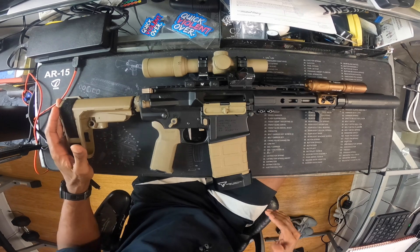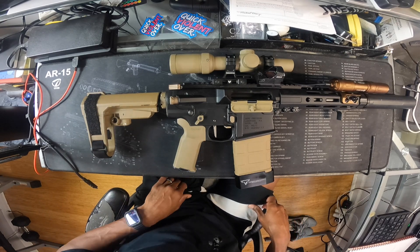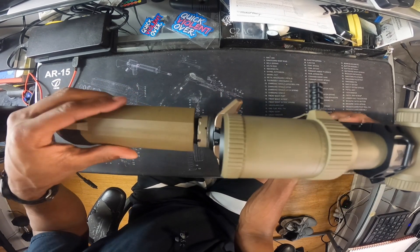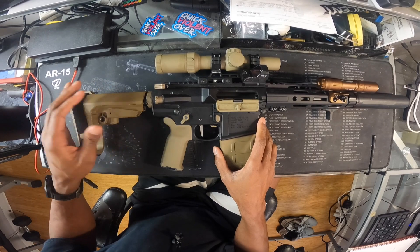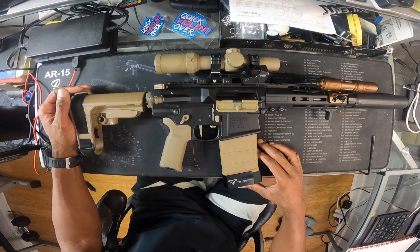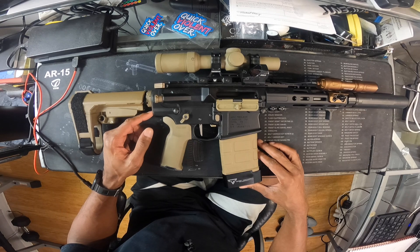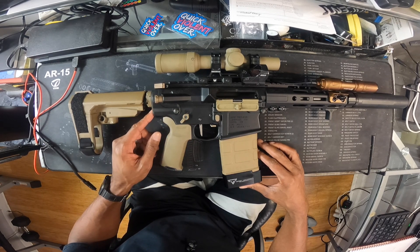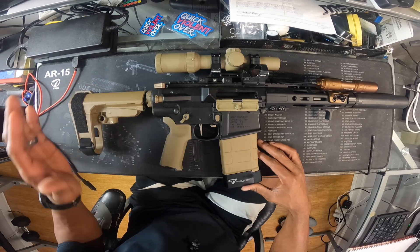What I want to do, like I said, is change this brace out and put a stock on. I've narrowed it down to four — in the thumbnail you have the B5 Systems Bravo stock. I like that it kind of fits this profile with the wide top. This does pack a little bit of a punch if you're not used to shooting 308. The next one — and I like all of these, they're all moderately priced. I could go with a more expensive one like Maximum Defense but it doesn't really check the boxes for me.